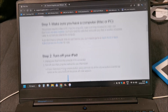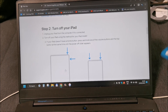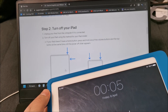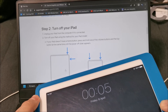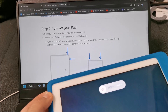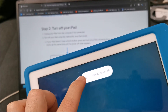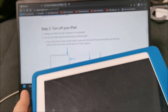Let's see: turn off the iPad, unplug it. How do I turn this thing off? Holding long the power button - you can see that I haven't played with this in a while, I don't even remember the buttons properly. Slide to power off - and it's off now.